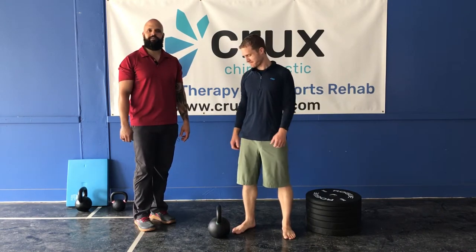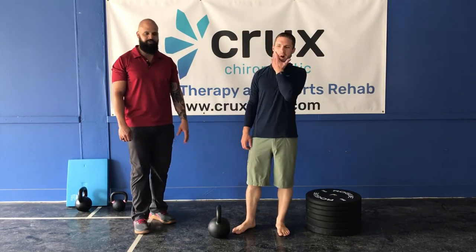Hey everybody, my name is Travis. This is Dr. Steven from Crux Chiropractic. We've got a really cool exercise — this is one of my favorites. It's called the Goblet Squat.